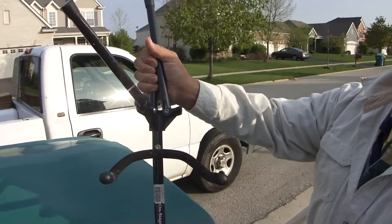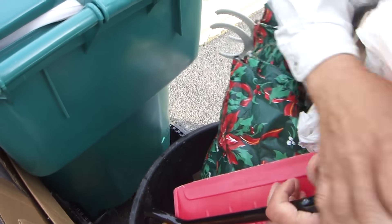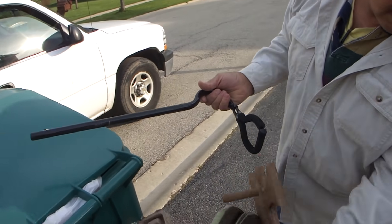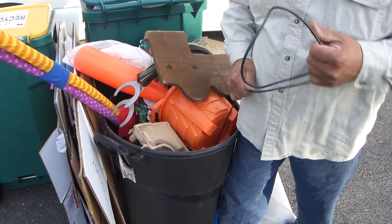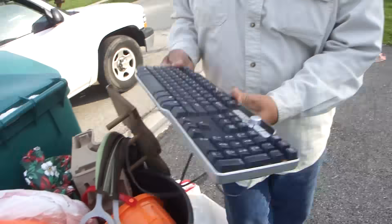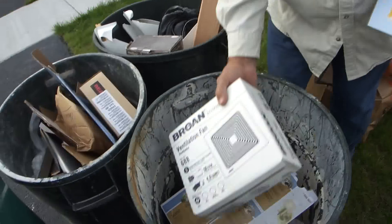There's the rust on it. I'm not sure what it is, as long as it's scrap. A little cord. Got another keyboard. Alright, look at this — brand new, still in the box. Oh, these are brand new!